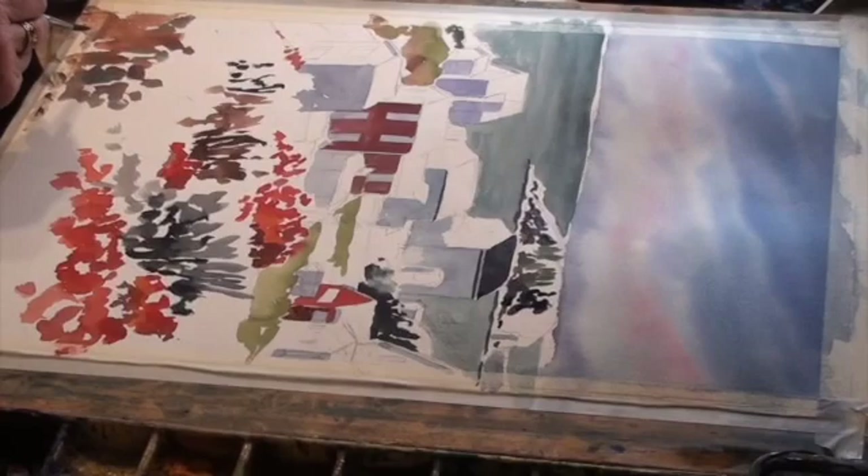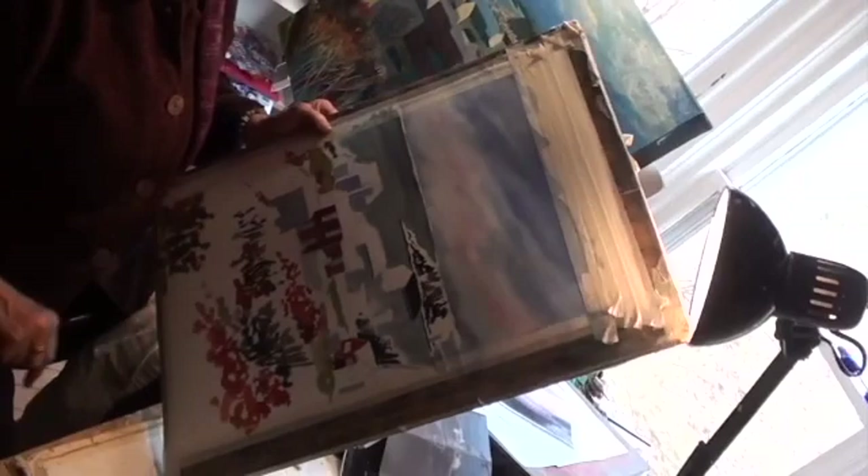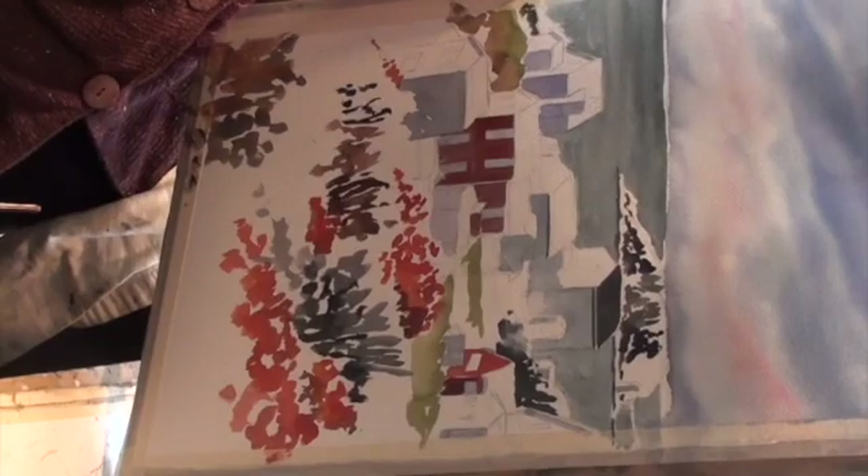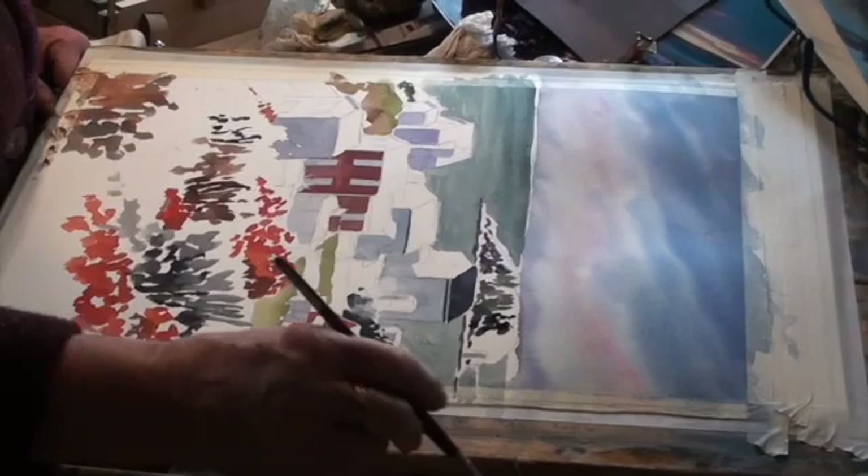I'm going to show you this here. I could put a little more of the background in before I stop, and then we're going to see if we can stop the filming, take it a little further and then finish it up. But before that, you can see this isn't anchored there yet, so now's the chance to do that. I'm going to use my big brush and some blue.